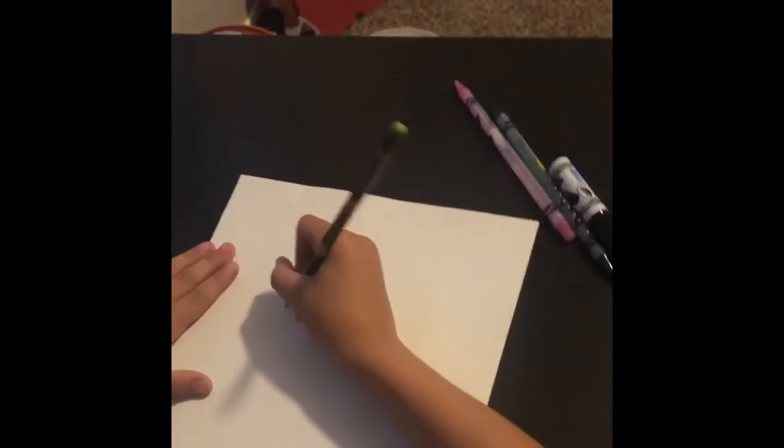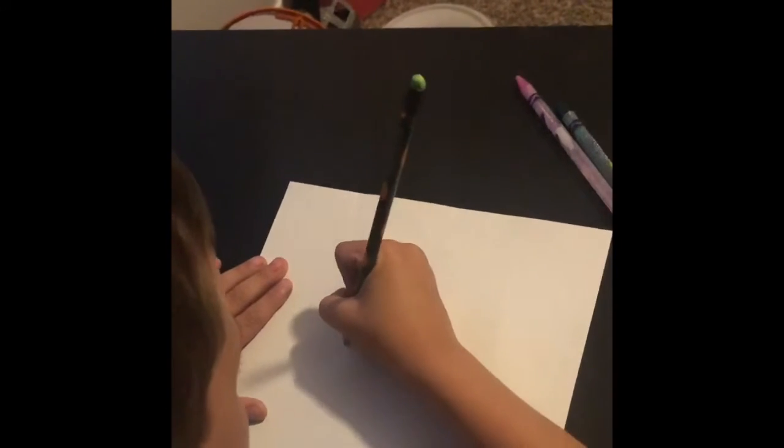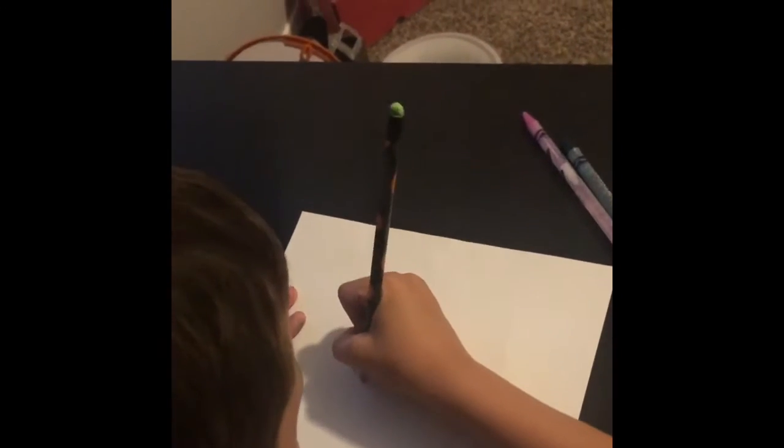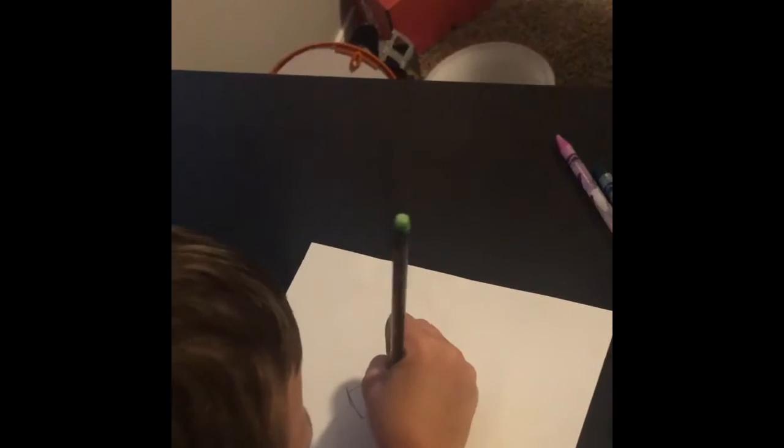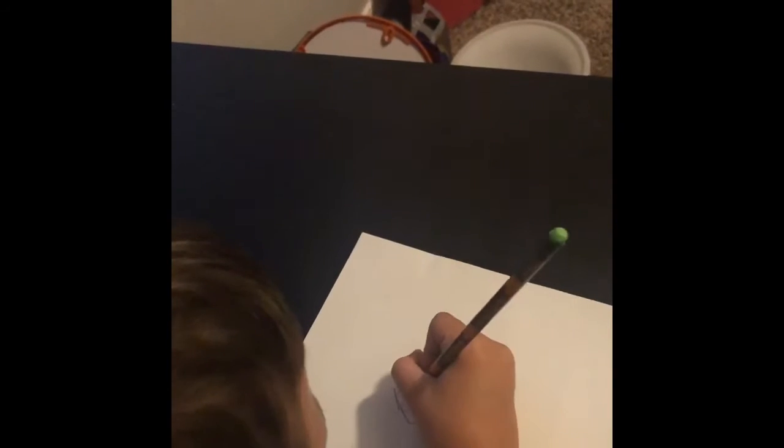Step one, you do a V shape, and then you do a rainbow. Then you do the eyes — you have to touch the bottom, and then do the other one touching the bottom, and then you do a circle for the lighting.